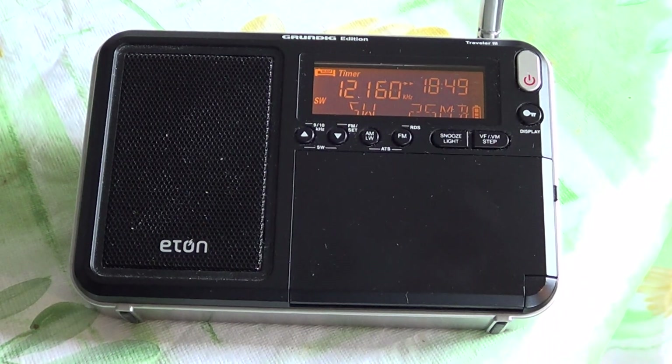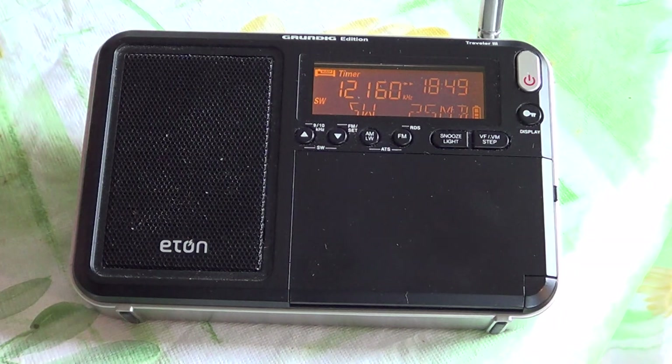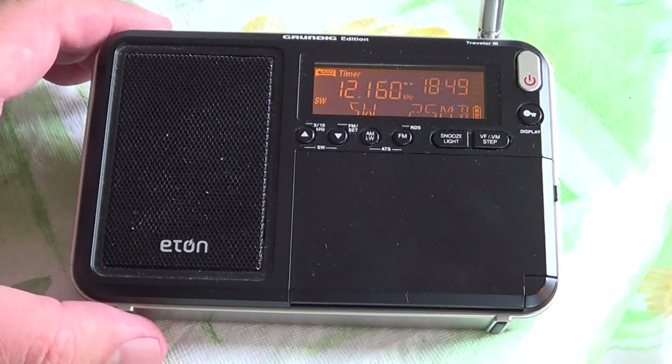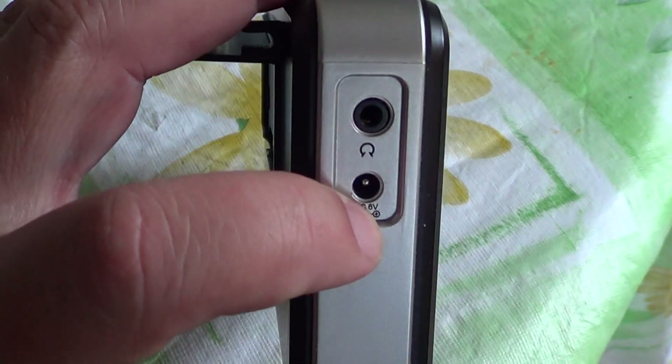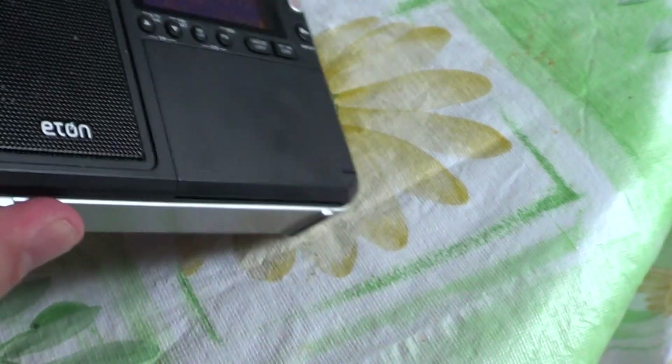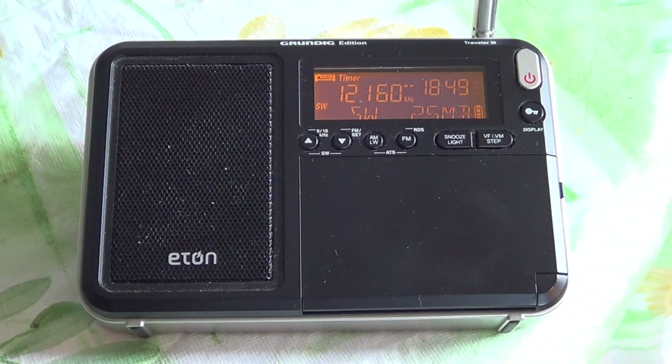Welcome to this shortwave radio channel. I've had a few questions from viewers because a lot of you have noticed that radios like this have a power connector, and many of you have been asking why I don't use power adapters to power the radios when I'm home. It's a very simple answer.